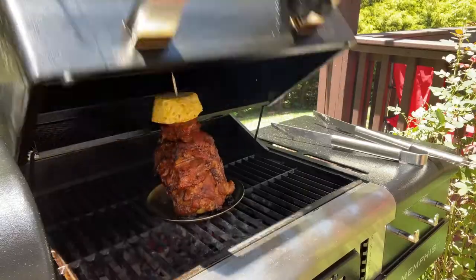So you're making tacos al pastor? Hey everyone, today we're making tacos al pastor. Come on, let's get started.